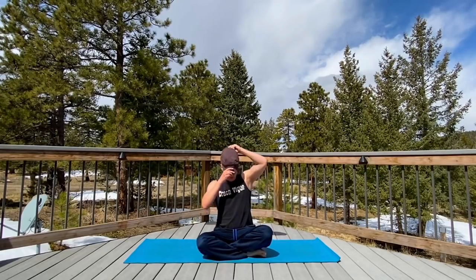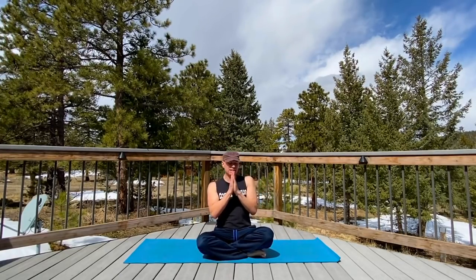Question before we begin this relaxing stretch relief deep stretch routine: comment below who was funnier, Laurel or Hardy. I'll let you know my answer at the end of this routine. Also, check in below with questions, requests for new workouts. And as always, let me know where you are in the world and how you're doing.